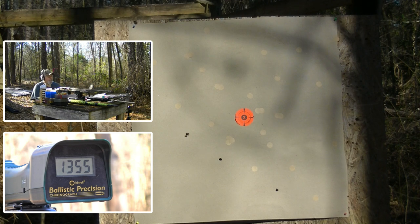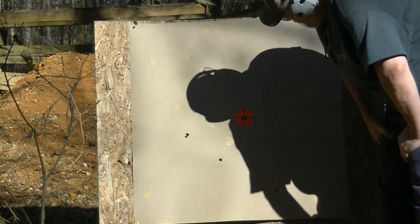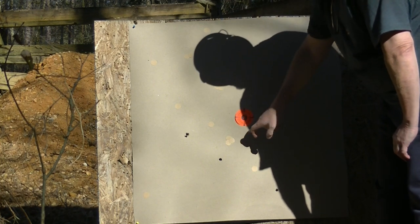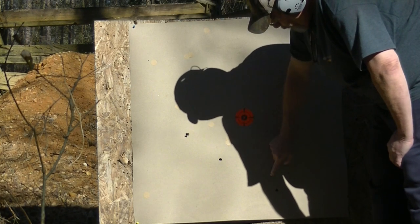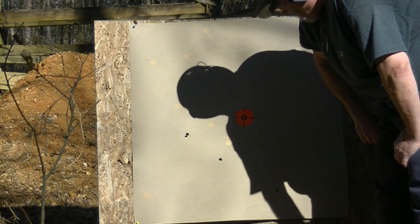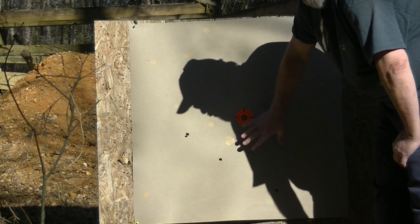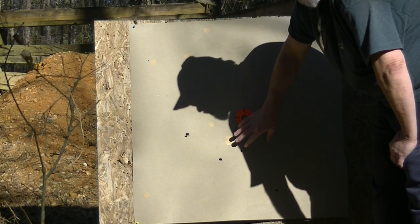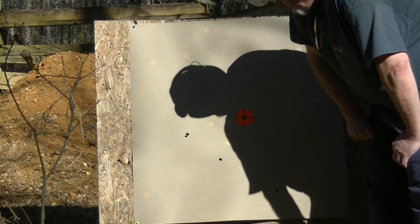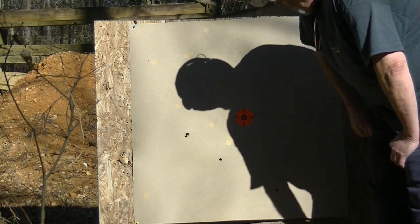I can see two holes to the left of the bullseye. That one felt good. I'm doing a six-o'clock hold because with the sun shining right on the target it's hard to see. We've got one, two, three right there across the bottom — that's 49-caliber ball out of a 20 gauge going 1350 to 1360 fps on the chronograph. Note that IMR Blue is being discontinued according to Hodgdon, so Blue Dot is the equivalent alternative.